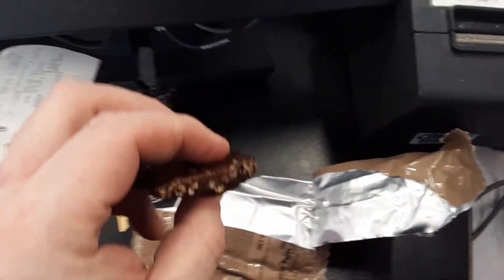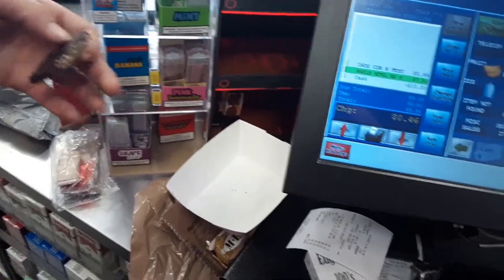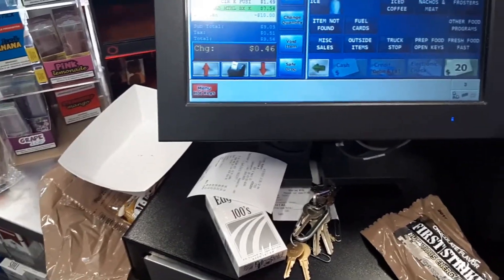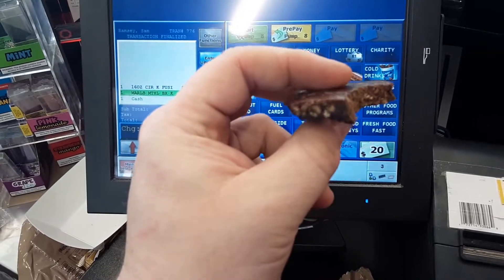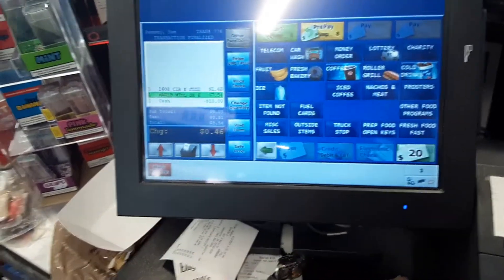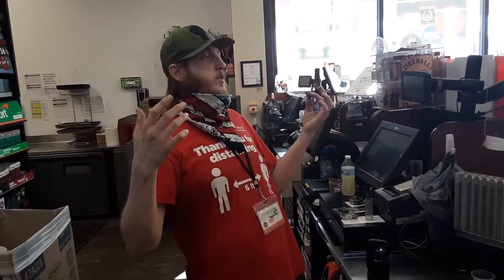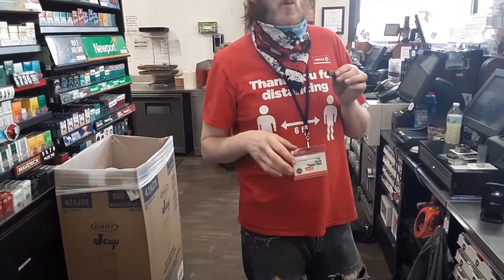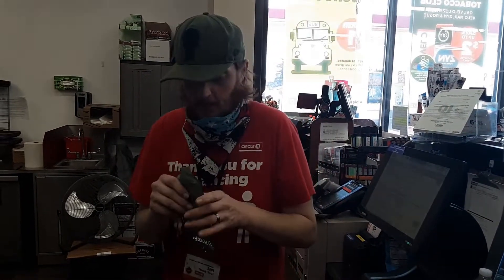Now we're on to the chocolate dessert bar — the chocolate First Strike nutritious energy bar. I'm going to get all jacked up on chocolate. I've never really been disappointed by these things. It's kind of like a soft Tootsie Roll with Rice Krispies in it — like a thicker, chewier Nestle Crunch. Not as good of chocolate flavor, but not bad if you're in the field. It's really cinnamon-y too.